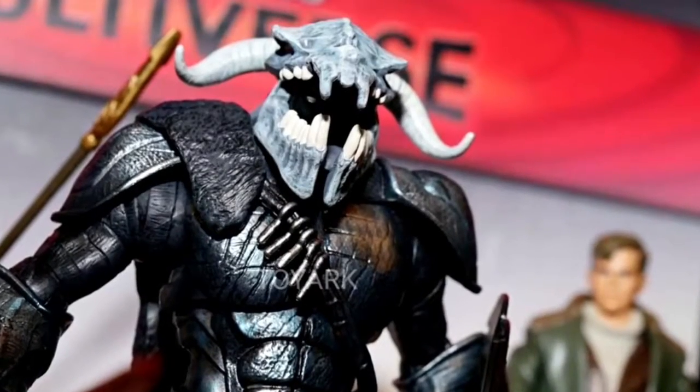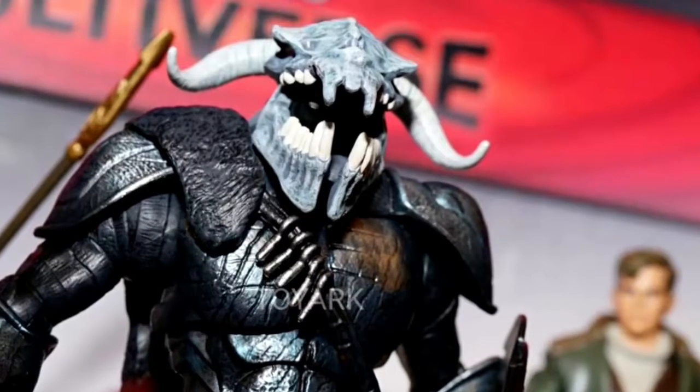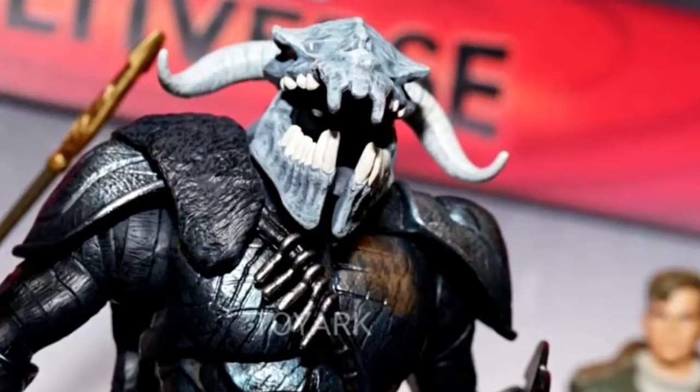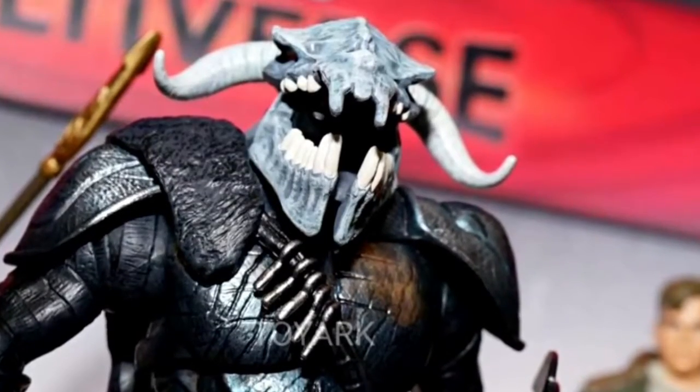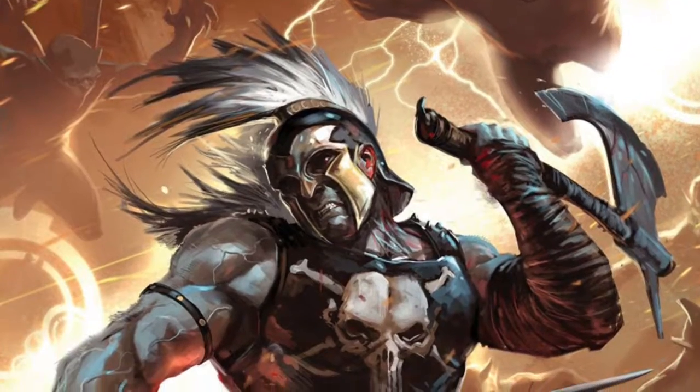Something I find quite interesting is the helmet, which again looks nothing like the comic version, and it seems that DC have decided to go with an animal skull, which to be honest I really quite like, and how it looks like he's earned his armour by slaying animals and forging it himself.